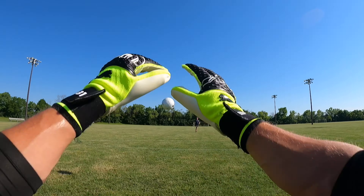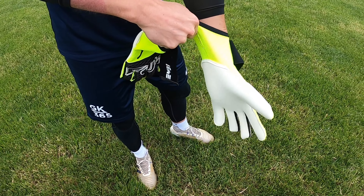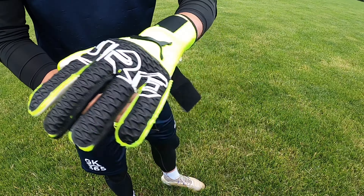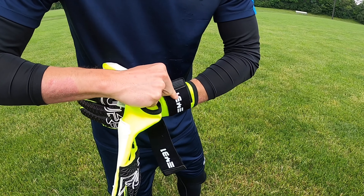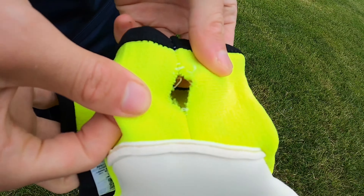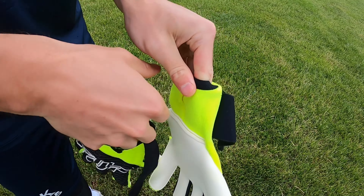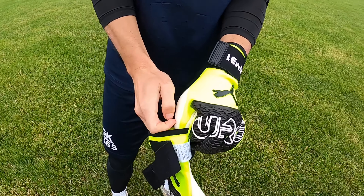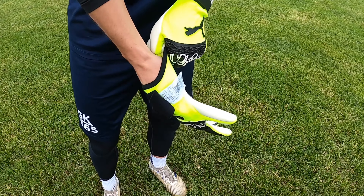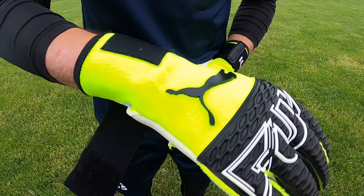The glove also features a stretch strap with Ederson's unique glove ID. Getting the glove on can be a little difficult, and I actually tore the stitching down on the wrist while pulling it on — that happened a couple of uses in. It didn't affect performance yet, but as the tear grows it might eventually. I did enjoy the stretch strap though, as it's easily adjustable and really nice.